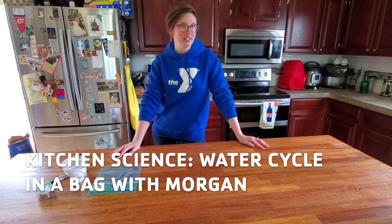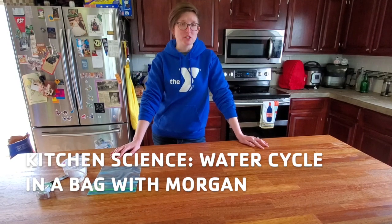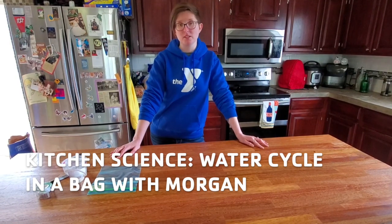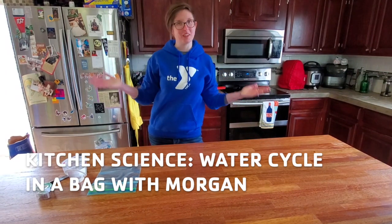Hi everyone, my name is Morgan and I work with Community Development YMCA in St. Louis. I actually run our after-school academics programs, so today I'm going to show you an easy science activity that you can do in your kitchen.